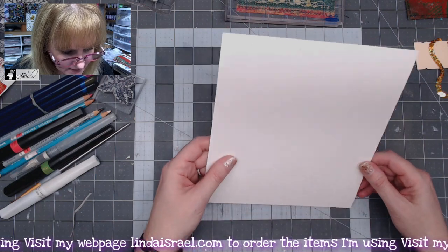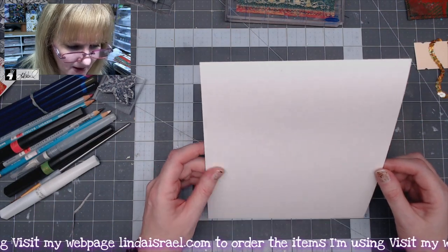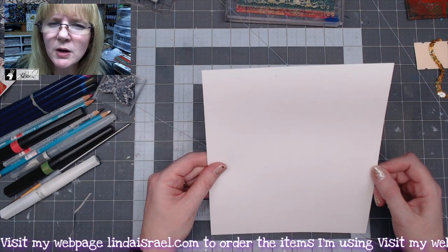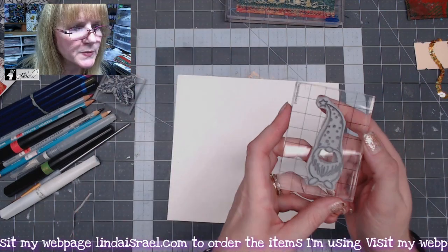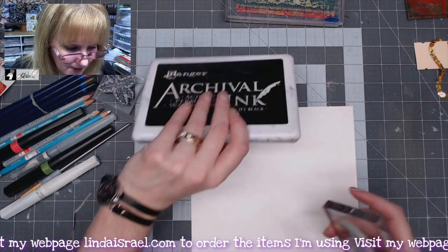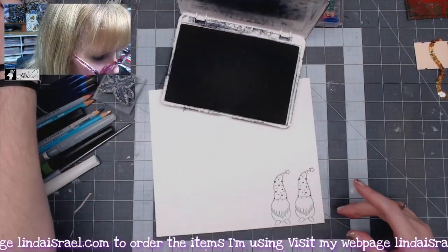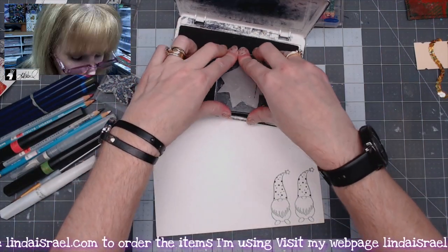I've got a piece of linen cardstock — it's almost like watercolor paper. I've got one of the gnome stamps from my website that I thought was pretty cute and we're going to stamp that with jet black archival ink. I'm going to stamp it twice. I've also got the poinsettia stamp so I'm going to stamp that twice as well.